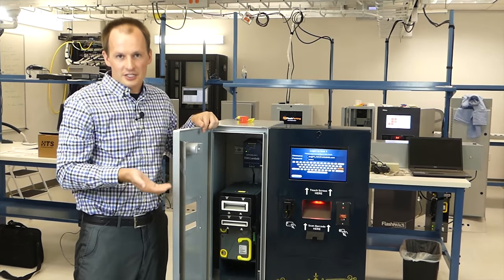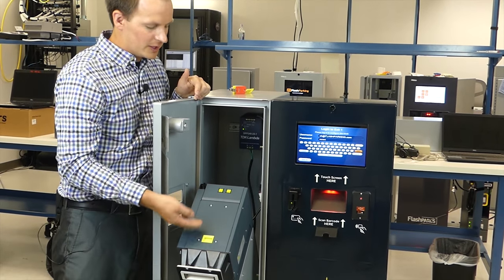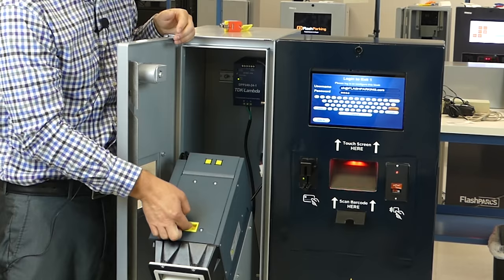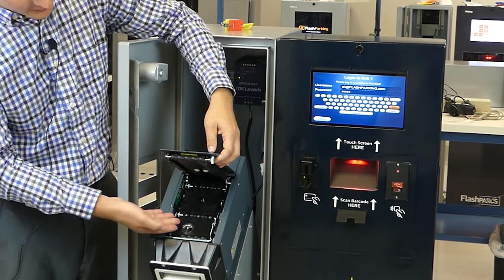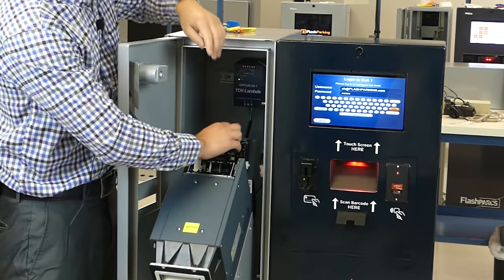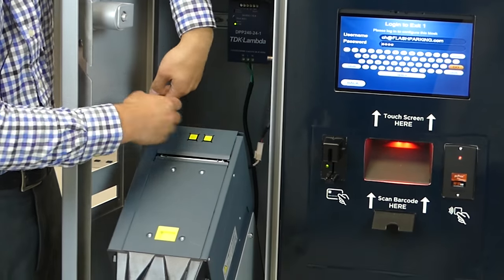If there is a jam in the unit, the first thing you want to do is pull the unit forward and open the covers. Anything that is yellow is what we want you to touch to open the unit. Pull up and check to see if there's any notes there. If there's not, close that panel, open the back panel, push the two buttons in, and now we're in the recognition area. Check to see if there's any notes there. If there's not, watch the cables and close the door.